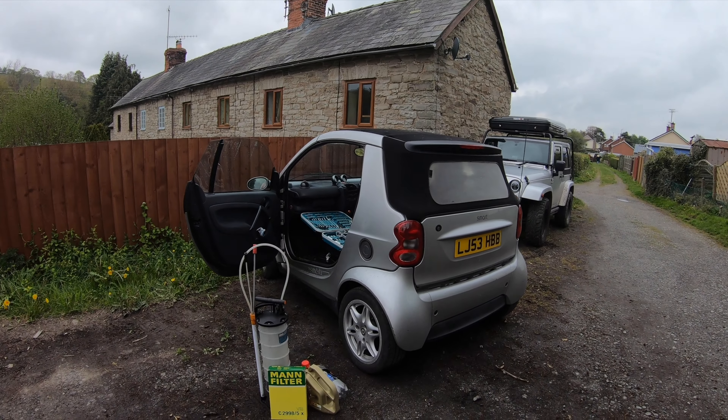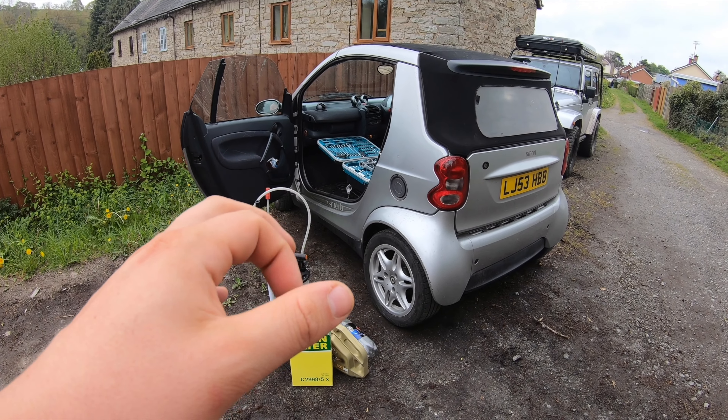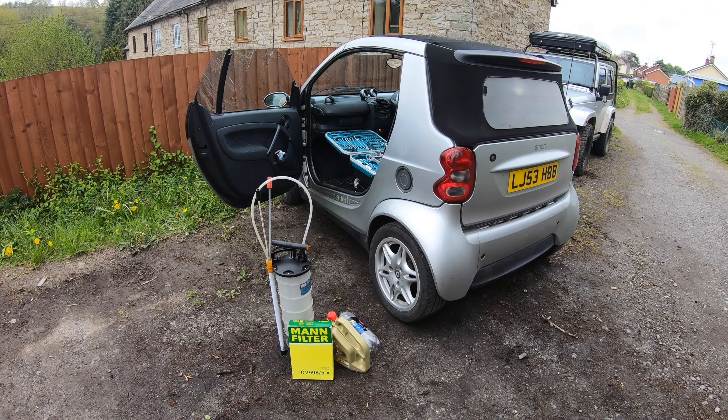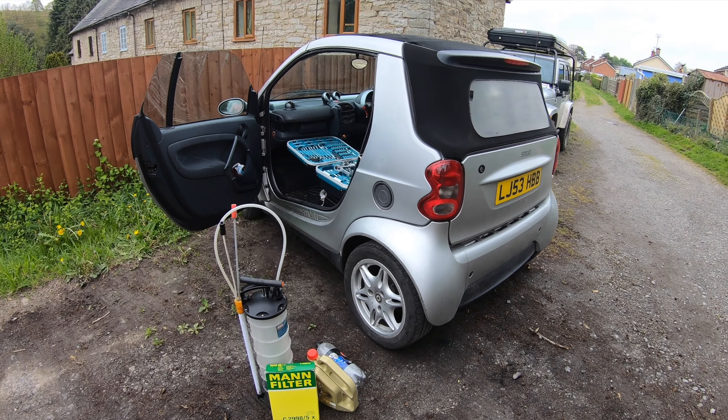Hi guys, welcome back to the Drive Life channel. In today's video we're going to be doing an oil change on the Smart. This is one of the easiest oil changes I think you guys will ever see, so I thought I'd bring you along for the ride. The car's just warming up, letting it idle to get some temperature in the oil.